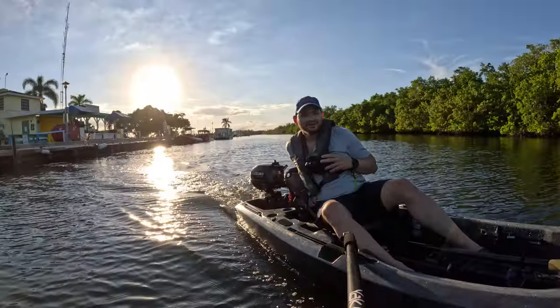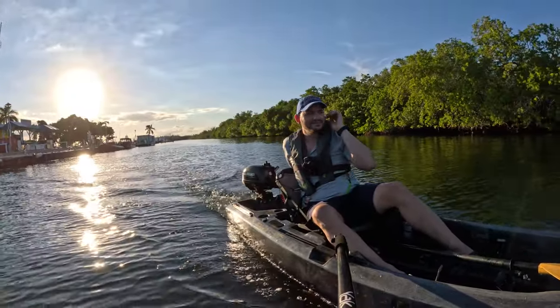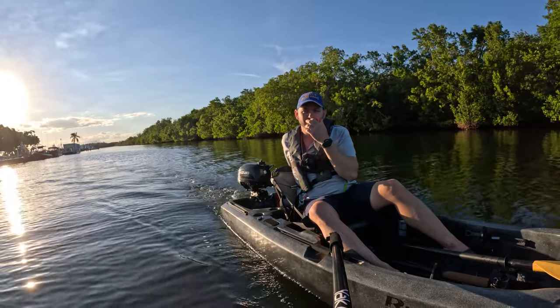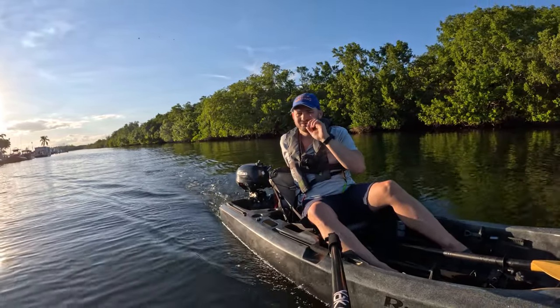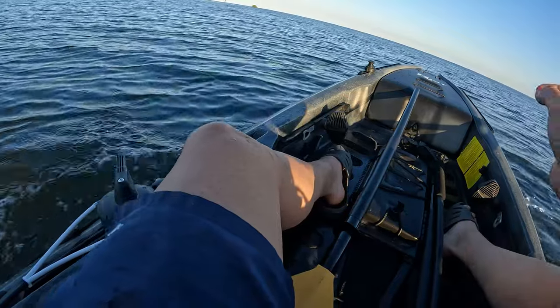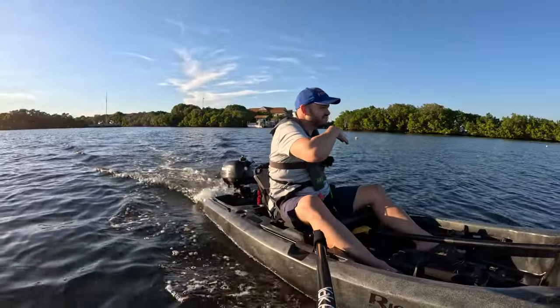We're doing this again on a full battery. We need to clear this channel and then go about a thousand feet out so we can hit faster than no-wake speed. I don't think I'm gonna hit more than six miles an hour on this, but I could be wrong. No-wake speed means you've gotta make no wake. We're about to clear the sign — a thousand feet and it's fair game.